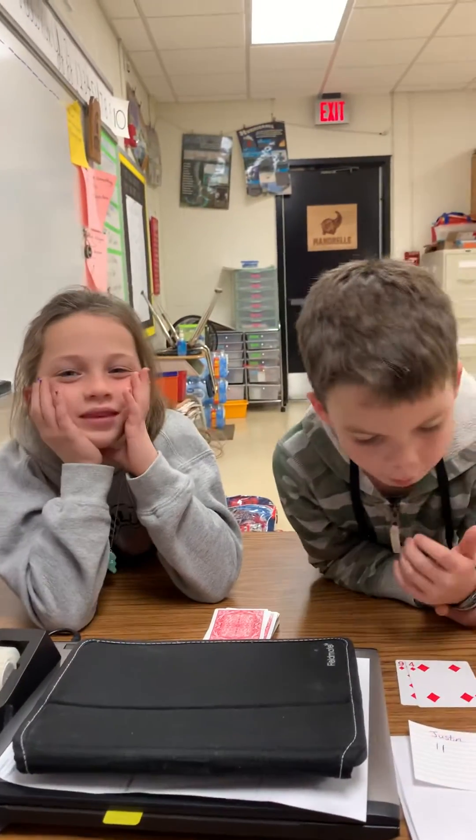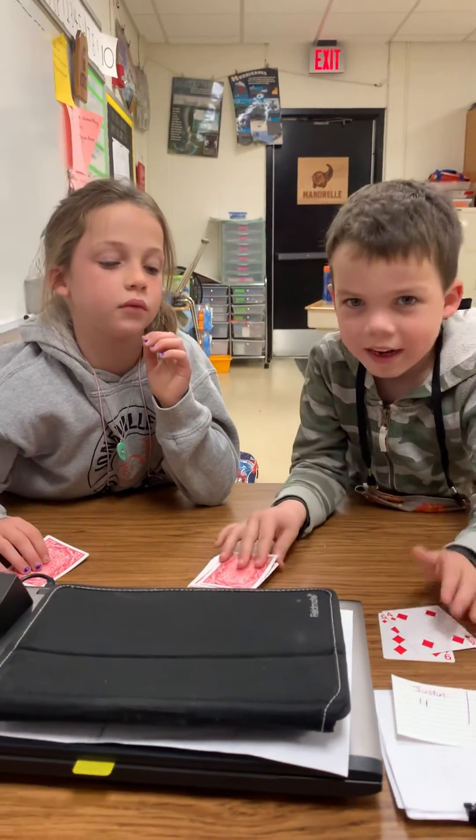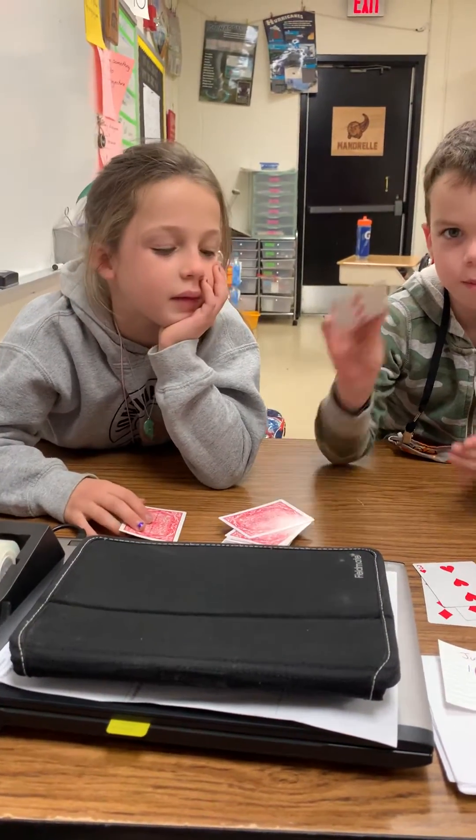Alright, here we go — draw another card. Did you look at it? Better put it down. You haven't looked? Okay, don't look. Ready? Go.